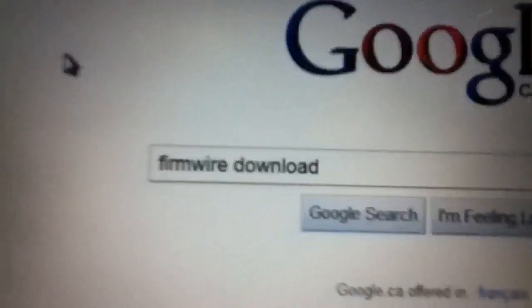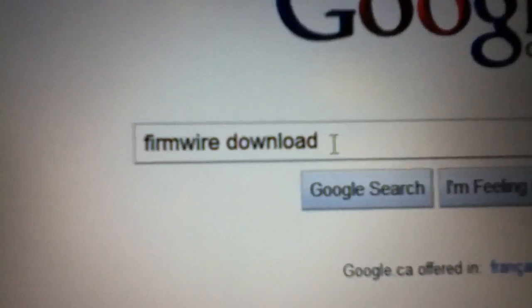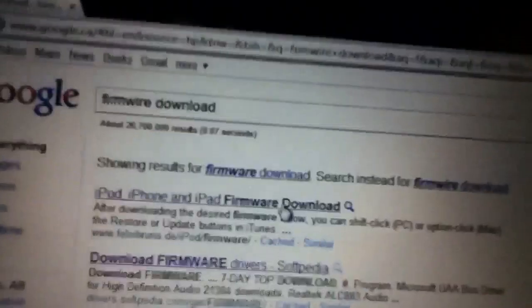First, you search 'firmware download' and it should be the very first result. Go down and select your firmware.